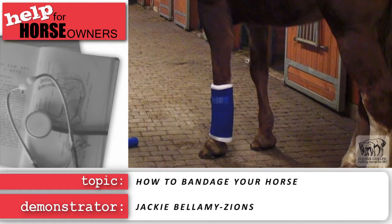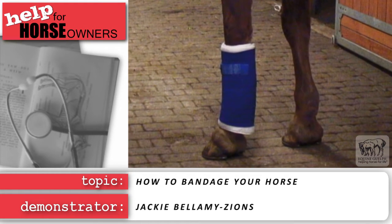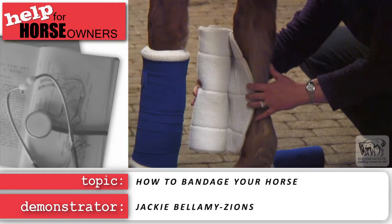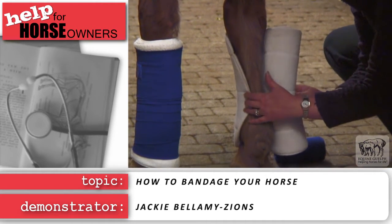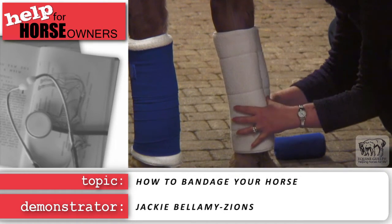Your cotton should cover just below the knee to just above the fetlock, with a quarter inch showing at the top and the bottom. If you wrap one leg, you should wrap the opposite leg as well for support. The same person should wrap both legs to ensure even tension.